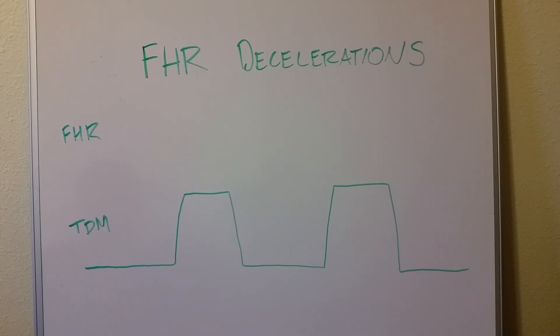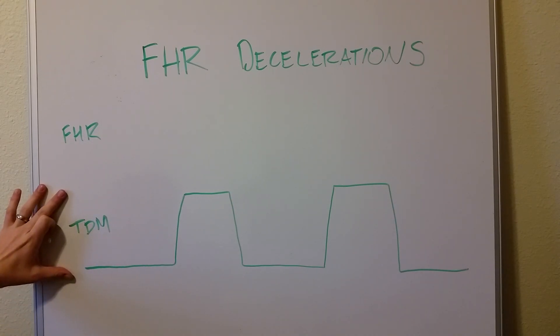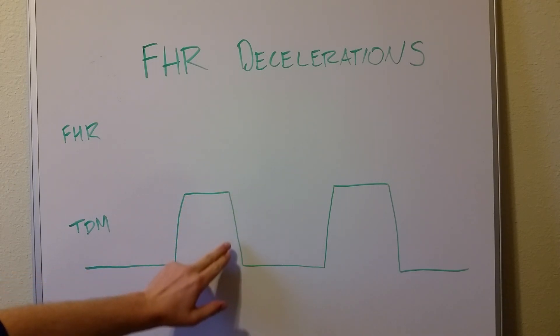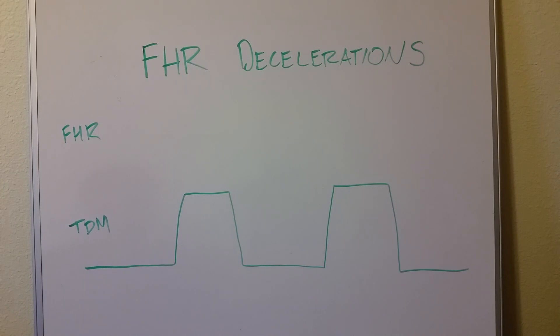This video is an introduction to decelerations and fetal heart rate. This kind of testing is done when the mother is contracting, whether she's in labor, preterm contractions, or whatever. We're hooking her up to a monitor — the same kind used on non-stress tests. One part of it is a tocometer or tocodynamometer, essentially a device placed on the mother's belly to measure uterine contractions. It has a baseline, rises when the uterus contracts, then returns to baseline.